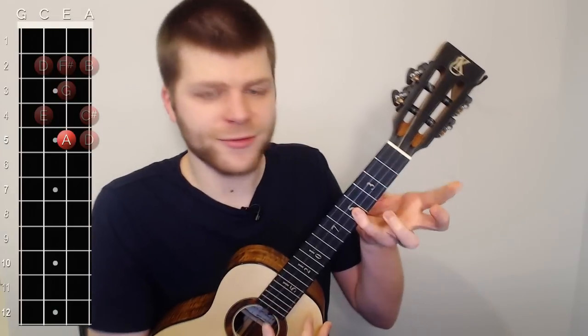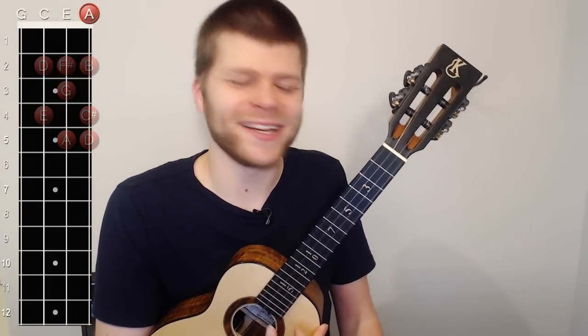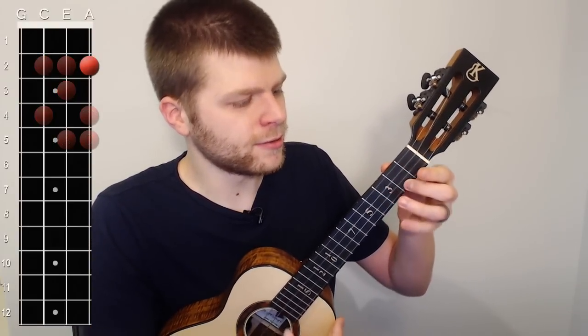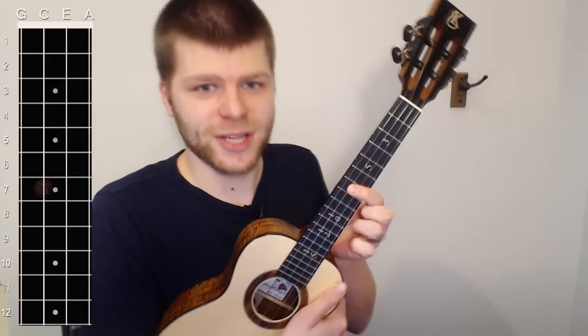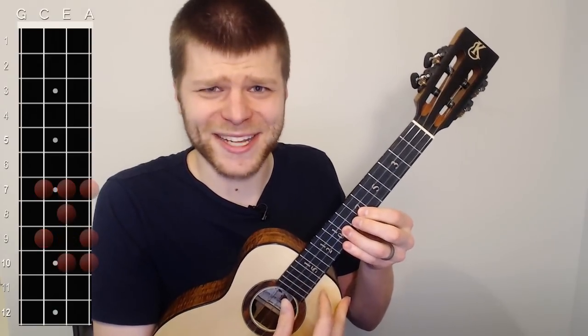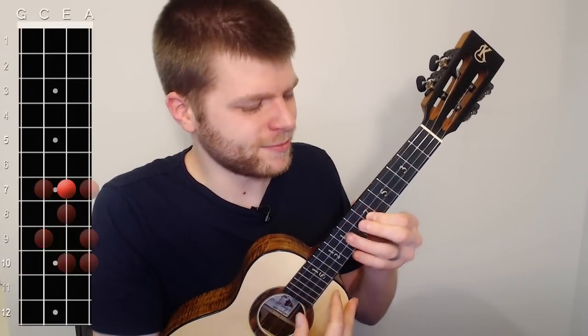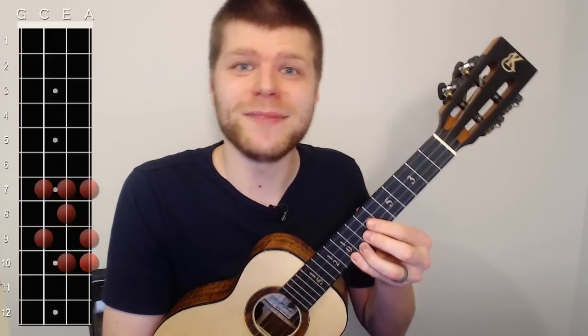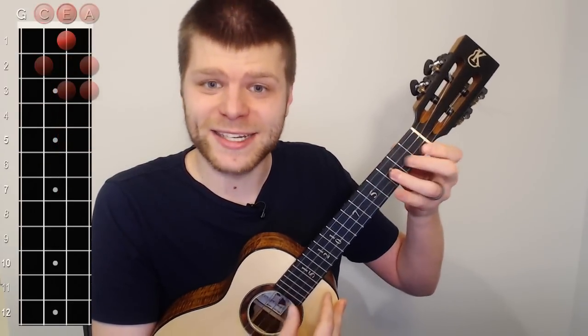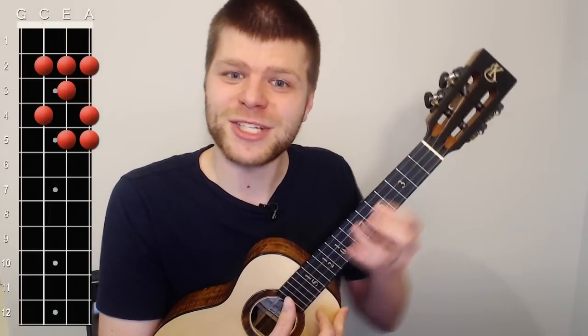A lot of you may be thinking: if that's an A note there, why not just play it open? While it's true you can play a D major scale with some open strings, the problem is it doesn't allow that shape to move. If I wanted to play a G major scale, I find my G note up at the seventh fret of the C string and take that same shape and move it up — and I get my G major scale. It's the same shape as the D major scale, and the same shape as the C. Once you learn it with the D, it's much easier to move because the shape stays the same since there are no open strings.